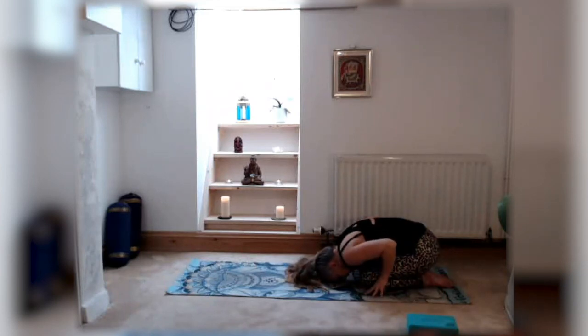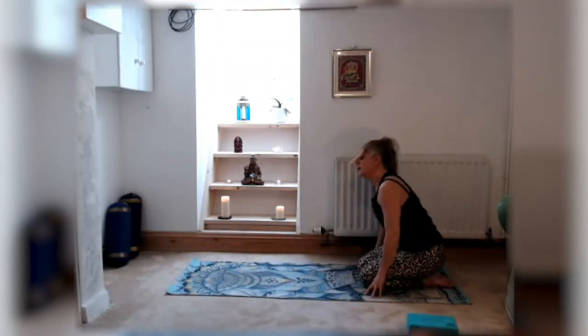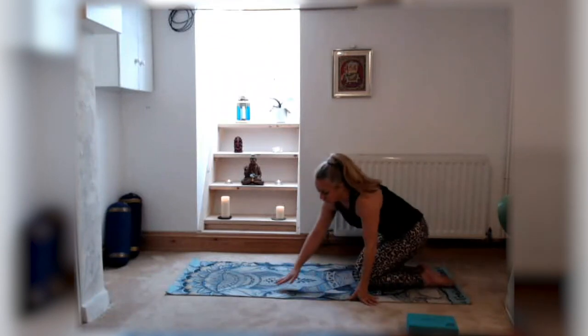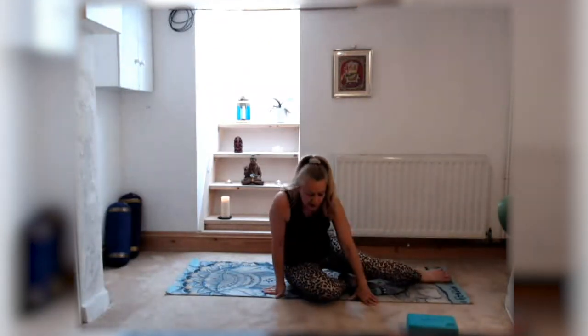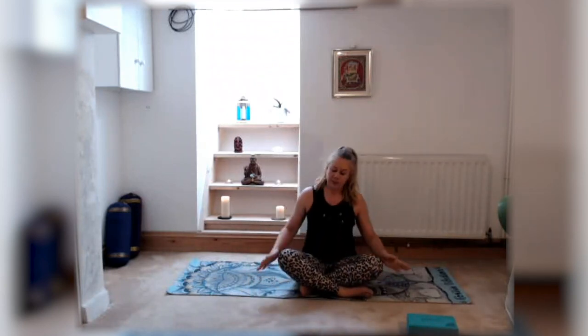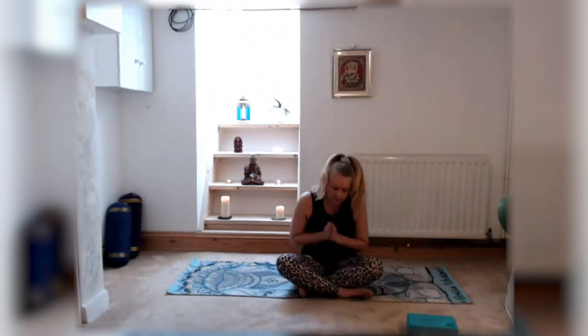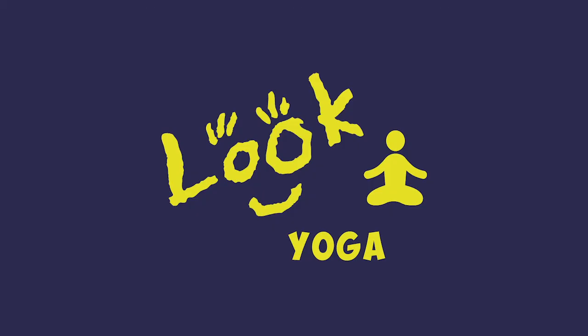Then place the hands to the mat to come off the floor, lifting your head and chest back up and coming back into your seated cross-legged easy pose — the Sukhanasana where we started. Hands back to the heart centre into prayer. I hope you enjoyed that. Thank you very much for joining me. Namaste.